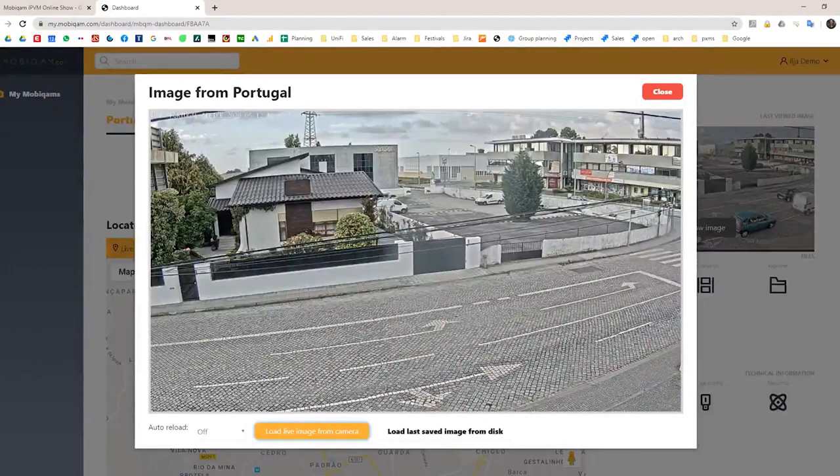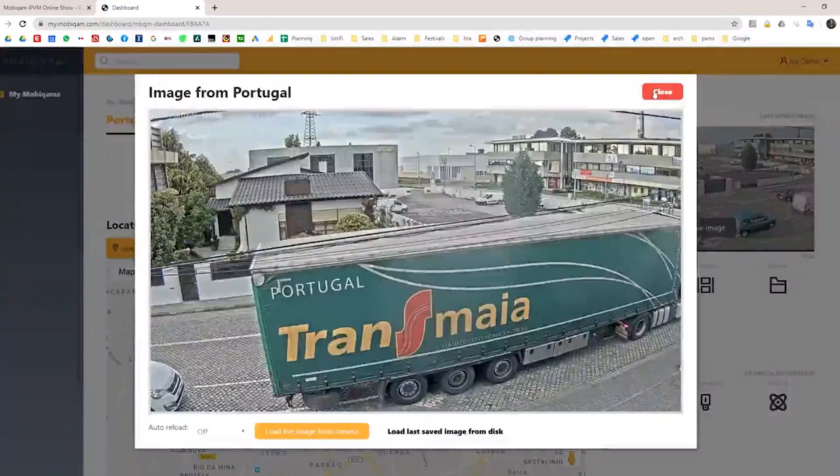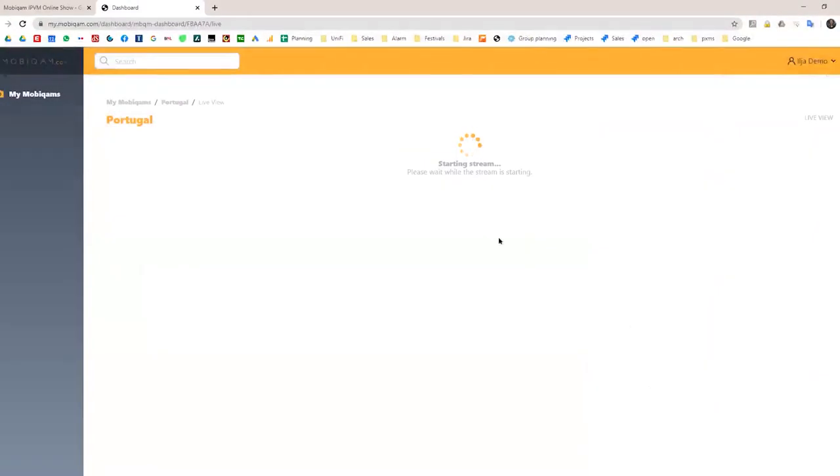We try to push toward still images from a bandwidth point of view. If you have an abundance of bandwidth or a real unlimited 4G or point-to-point connection, you can start a live stream. When you click that link, it starts an RTSP stream from the camera and brings it into the portal.